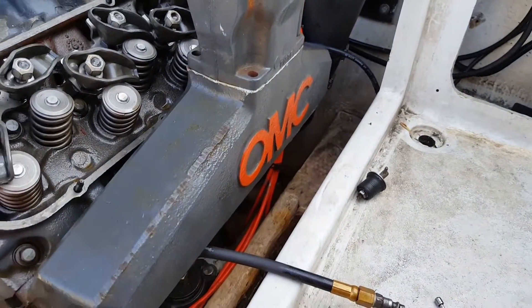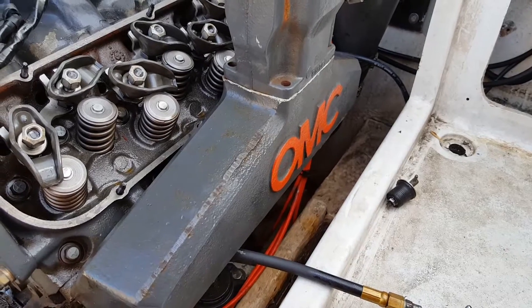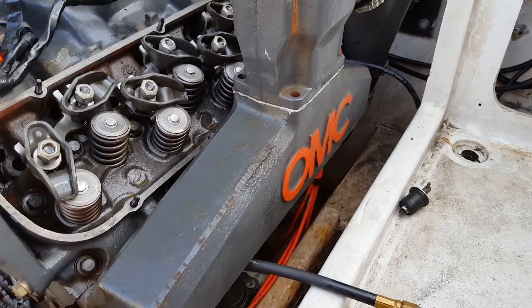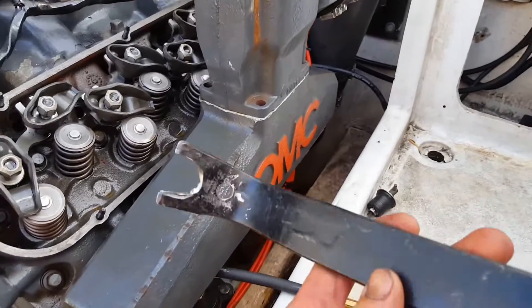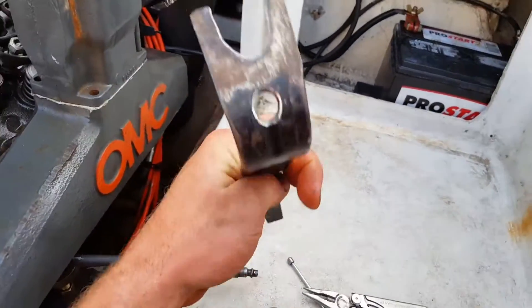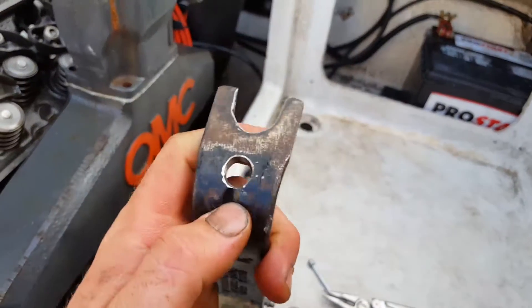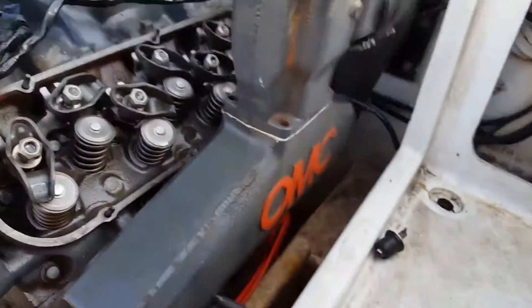You can buy one — Proform makes a really awesome one, about 50 bucks on Amazon, I'll put a link in. But if you're cheap like me, you can take a piece of metal or an old pry bar and just cut out the end. I used a plasma torch to cut that and then drill a 7/16 hole — or if you have 3/8 studs, use a 3/8 hole. Real simple to use.